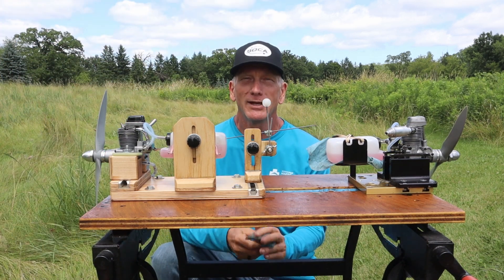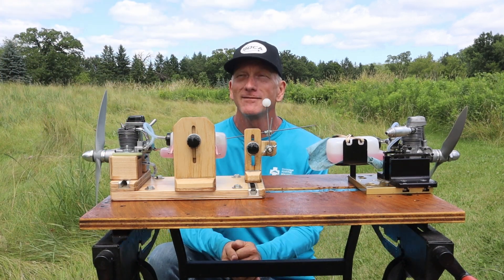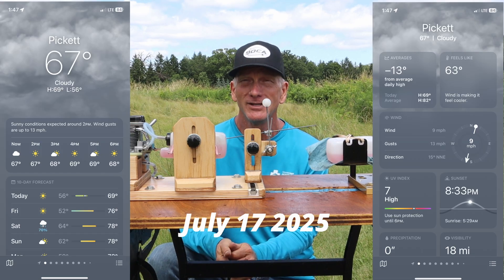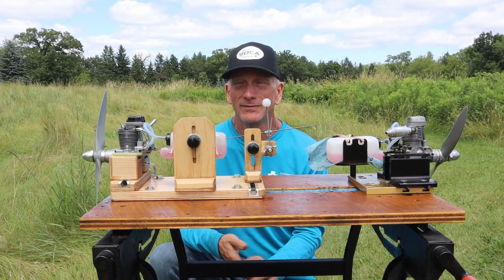Good afternoon and welcome to beautiful Pickett, Wisconsin on this July 17th. It's a very beautiful day — about 67 degrees or even less. We had a cool front come through. It's beautiful out.